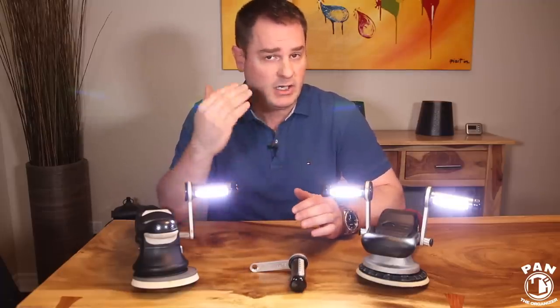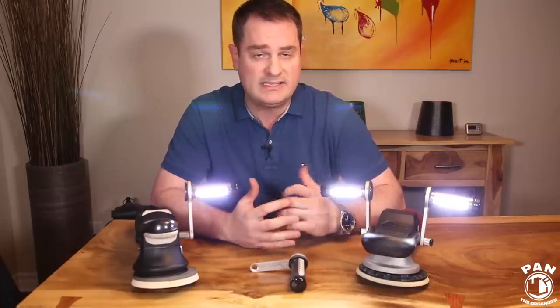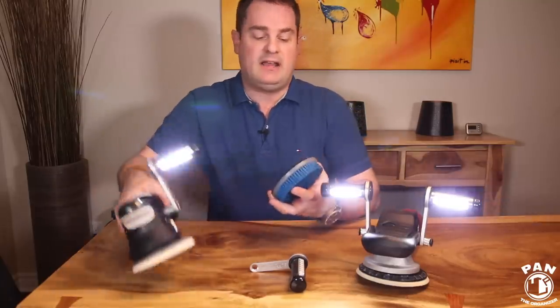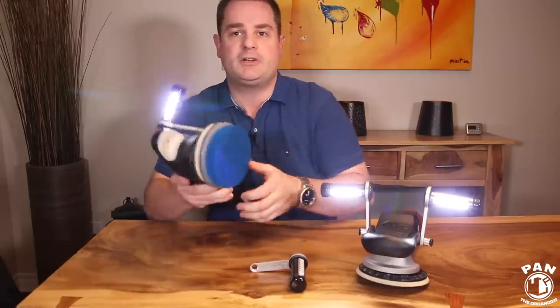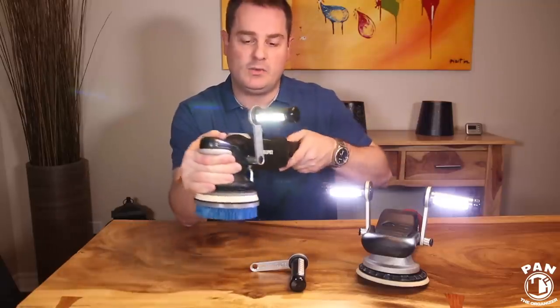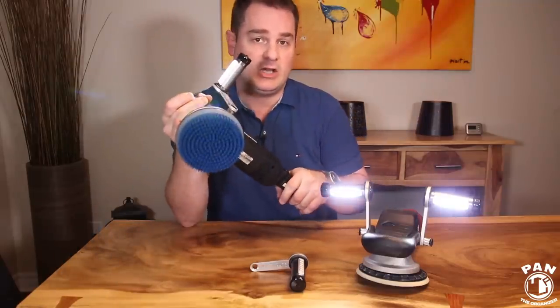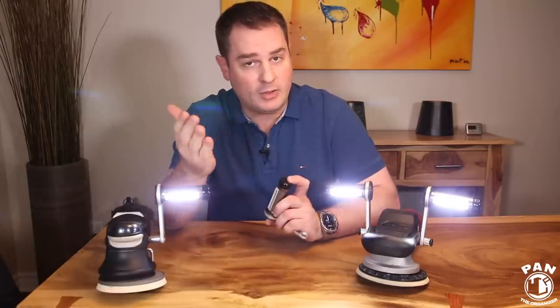We all know how hard it is to light up a car interior. For example, you want to remove some stains from fabric or cloth seats, or clean the carpets — you can have this attachment that goes directly onto your DA polisher. With a brush attachment, when you're inside the vehicle you have access to this light to actually do the job, so cleaning is a lot easier because you're going to see all the dirt.